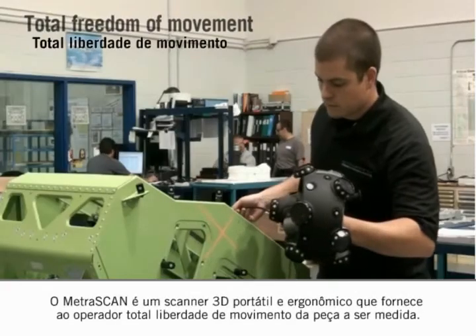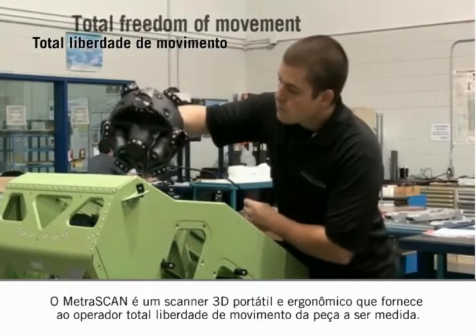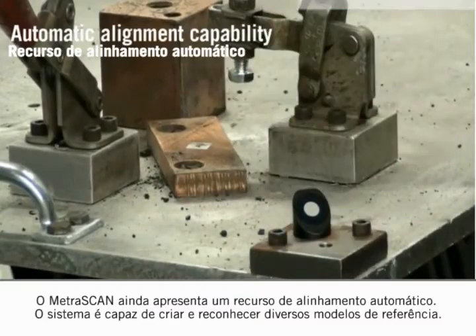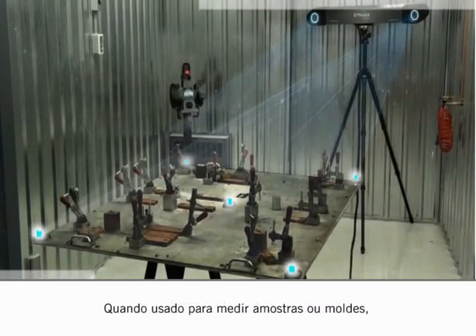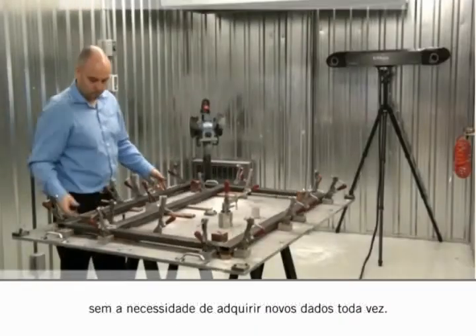The Metroscan is a handheld ergonomic 3D scanner, providing the operator with total freedom of movement around the part to be measured. The Metroscan also features automatic alignment capability. Multiple reference models can be created and recognized by the system. When used to measure templates or jigs, the automatic alignment capability creates a fixed reference that can be called up repeatedly without the need to acquire new data every time.